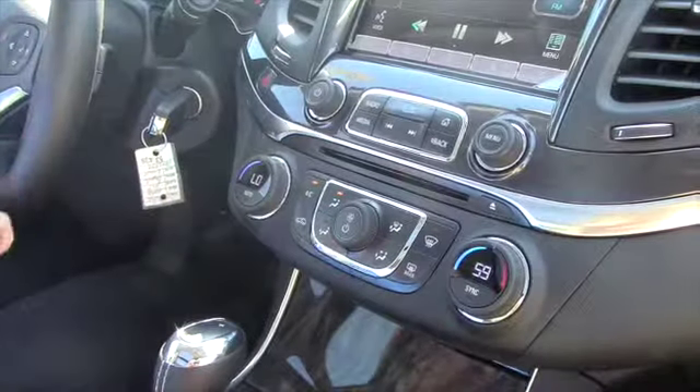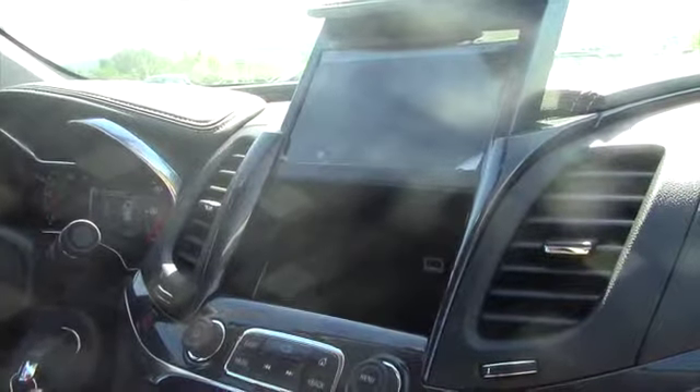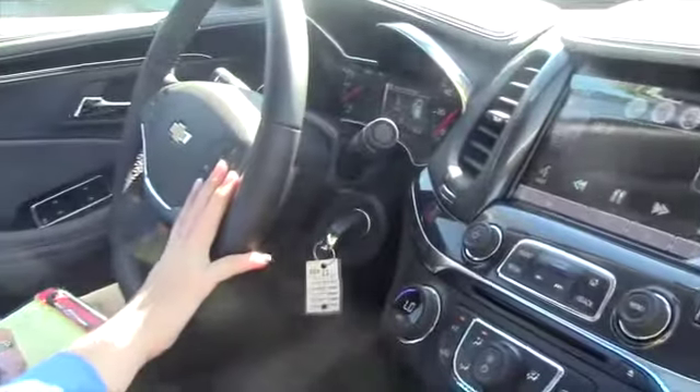Another super cool feature — there's a nice little hidden compartment with a USB port, plenty of room to keep your wallet, your phone, and a lot of different keepsakes. This is also equipped with Bluetooth.